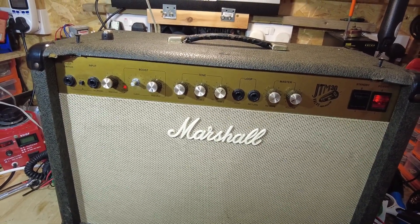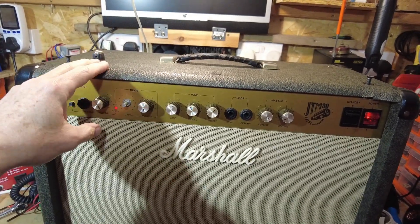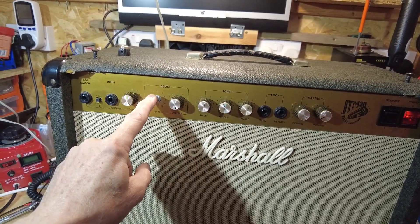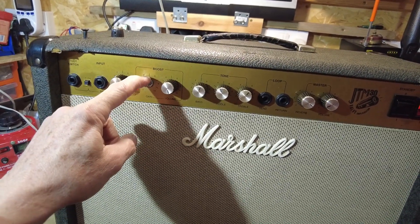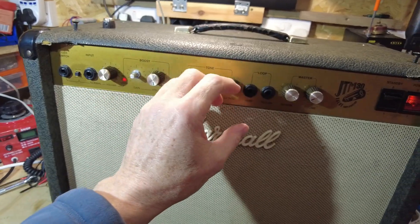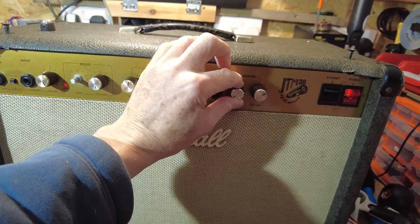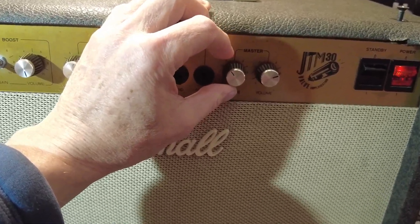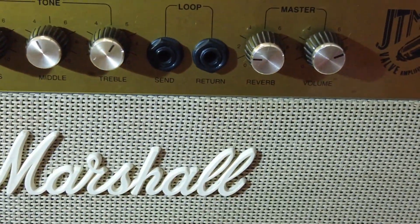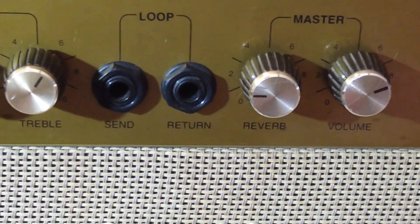Welcome to part two of the Marshall JTM30. We've got to take out the PC board on the front panel to replace this pot. Also noticed a couple more things the longer it was running - some frying appeared, and moving the reverb pot there's a little something with that as well. Not sure whether that's a dry joint on the board or whether that part is faulty too.